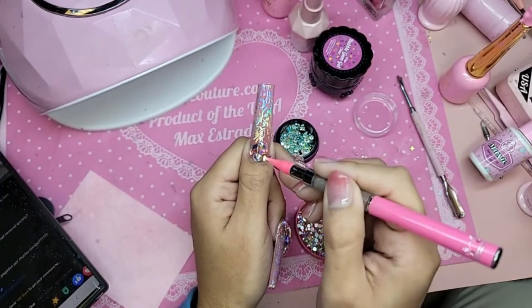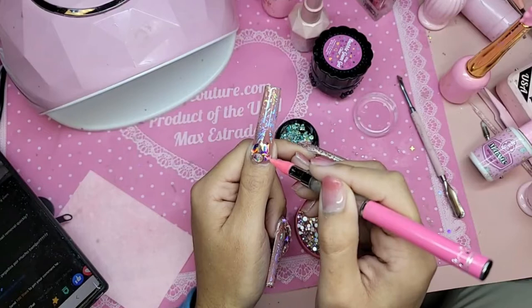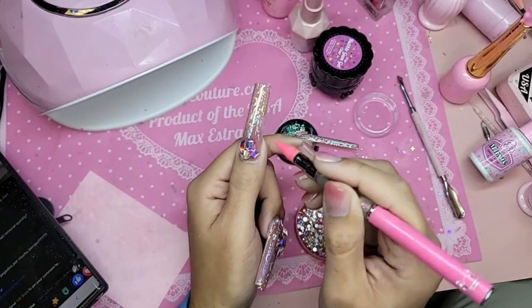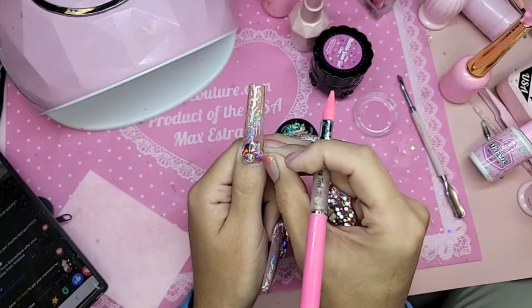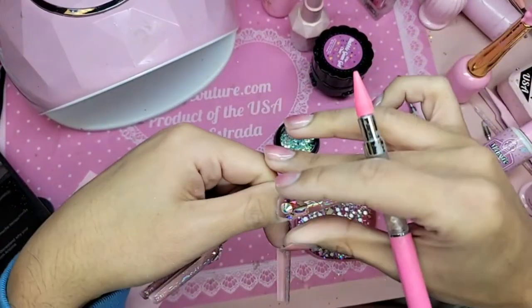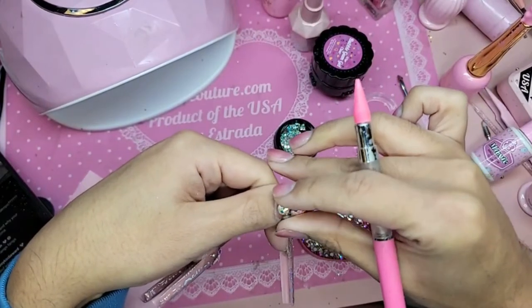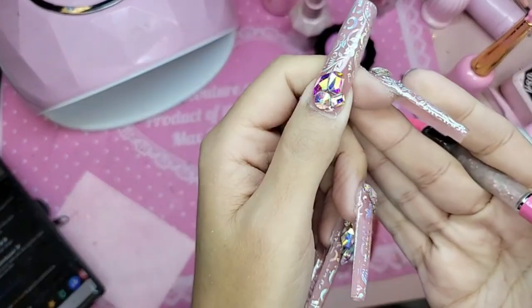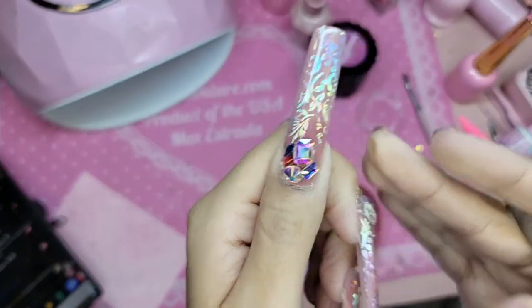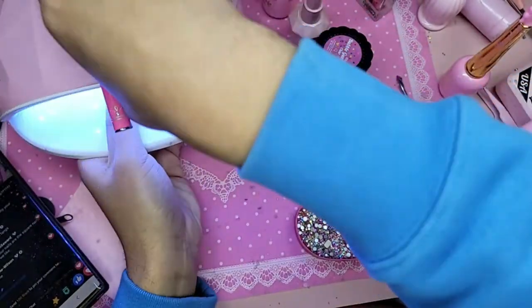One more square one right here — look at that, that is lush! I'm going to bake that just for 10 seconds so that way it can stay in place.